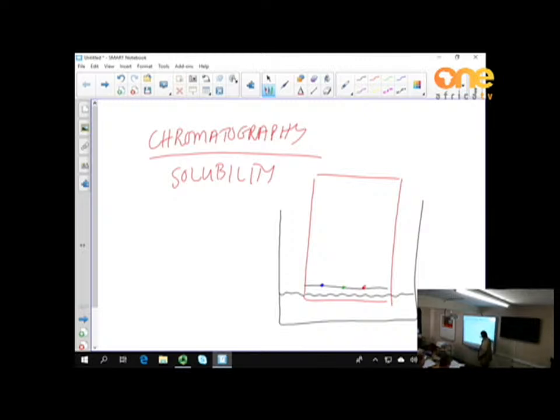What happens is the water is drawn up the chromatogram, and together with the water, the pigments in the inks dissolve and are carried up along the paper. When the water reaches the edge of the paper you stop the process and take it out. You'll find that the different pigments travel up to different heights.